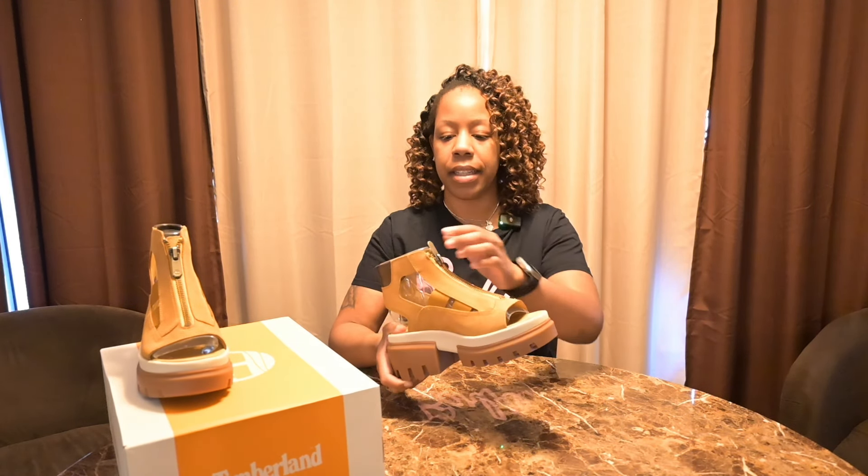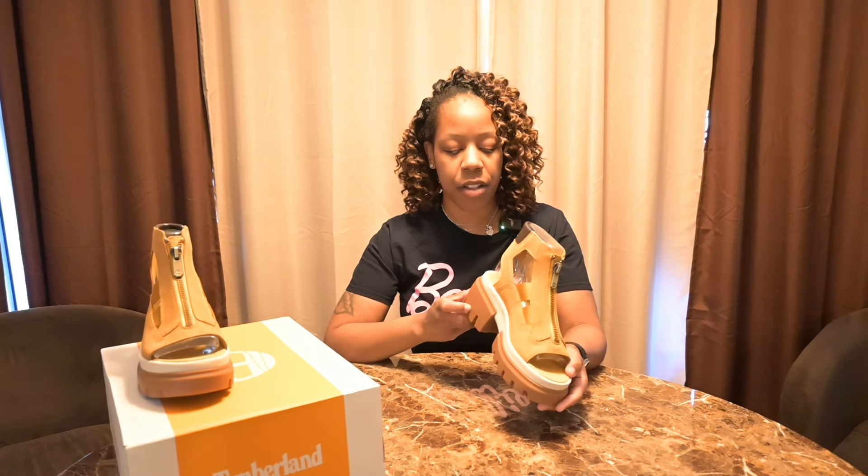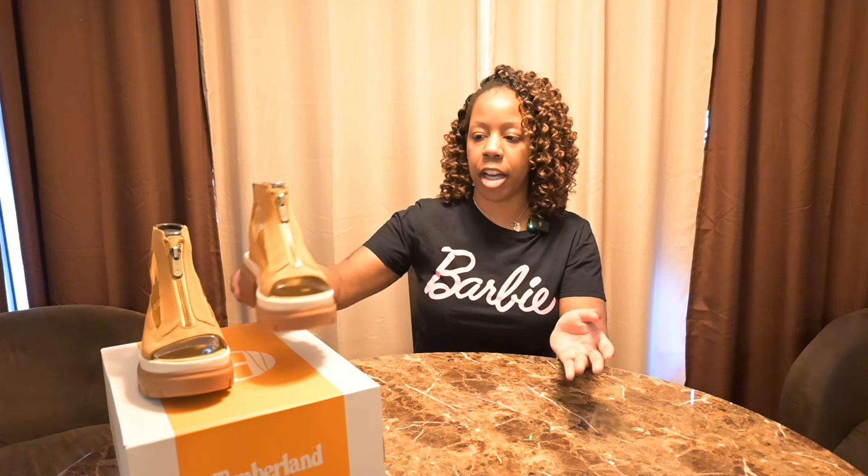One of the concerns I heard from women I talked to about these shoes, and from people commenting on social media, was about the weight of the shoe. If you intend on buying sandals ahead of summertime, you don't want something heavy weighing down your foot. It's a well-known fact that Timberland boots are very heavy. What I can say from holding these in my hand is that they're actually not that heavy — the weight is almost comparable to a pair of thick wedges you'd wear in the summertime.